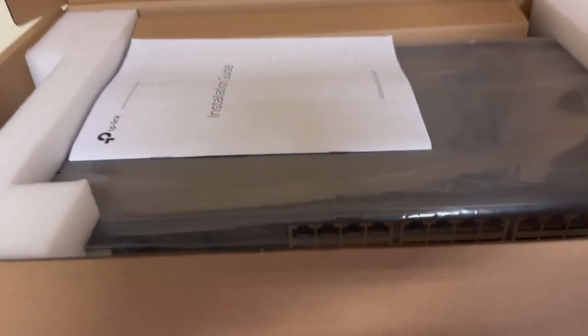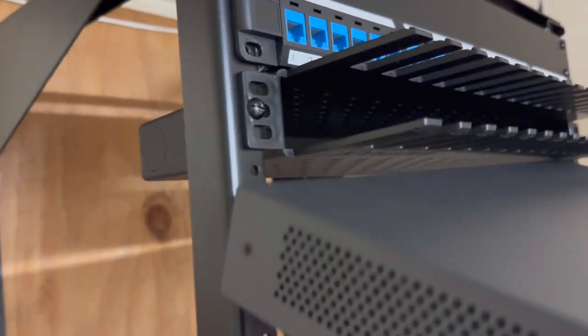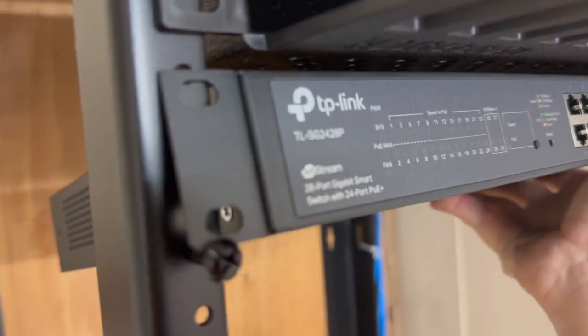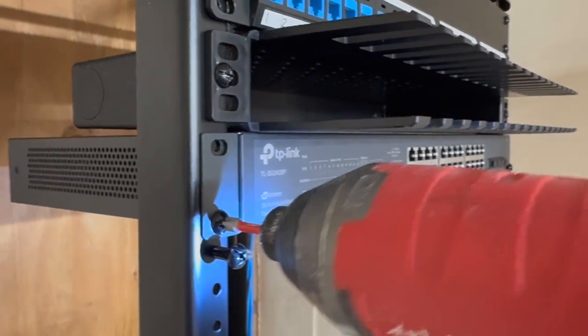After the cable manager will come the switch. In order to do this one handed, I'm going to use a tip that a YouTuber gave me in the comments. If you install two screws, partially extended, just below the rack unit where you intend to put your equipment, you can let the weight of your equipment rest on those screws. Now I can do this one handed while I film — no problem.